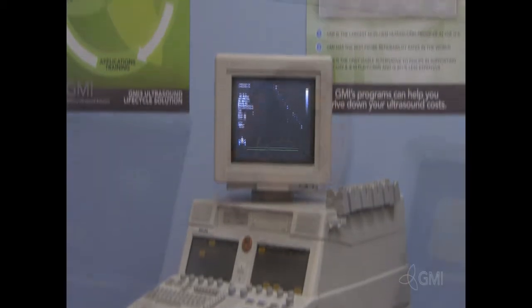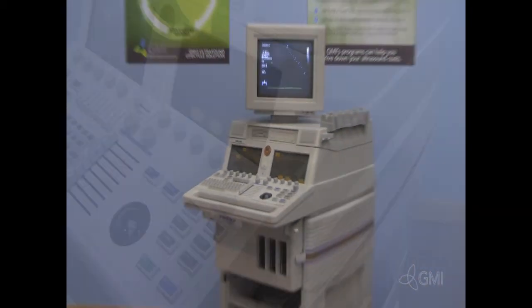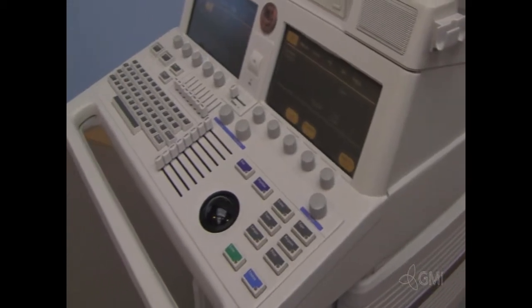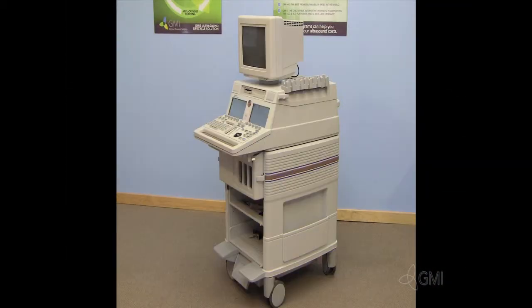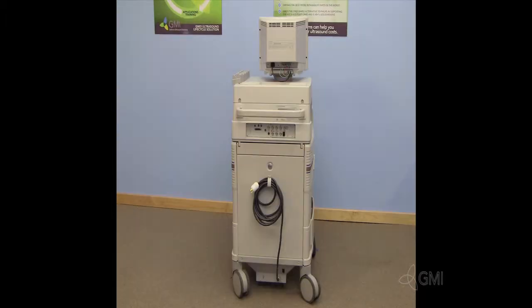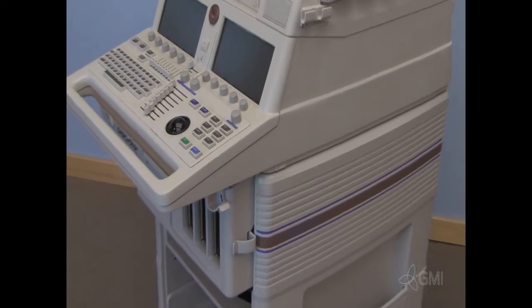This is the Sonos 5500, a cardiology-based ultrasound system. It is a hardware-based system that is very reliable and easy to service. The Sonos 5500 is the base system, with the 4500 being the basic and the 7500 being fully loaded. All have the same operating software, which has four base versions from A to D.